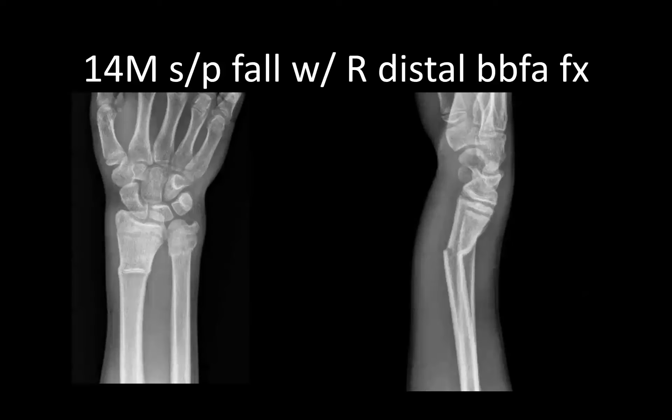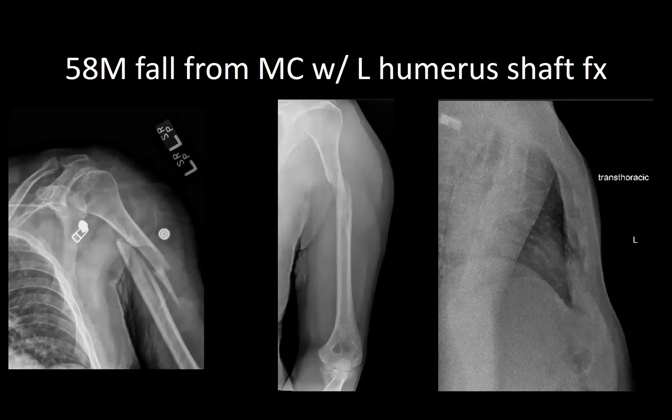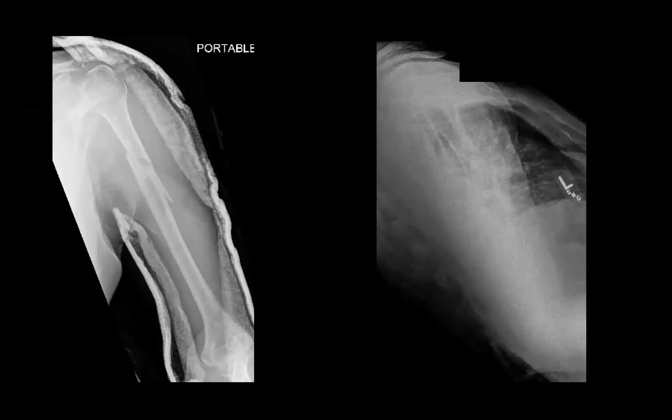Next patient is a 14-year-old male, status post fall, right forearm fracture — closed reduced. Next patient is a 58-year-old male who fell from a stationary cycle, presenting with a left humeral shaft fracture. The radial nerve was intact and the patient was placed in a coaptation splint.